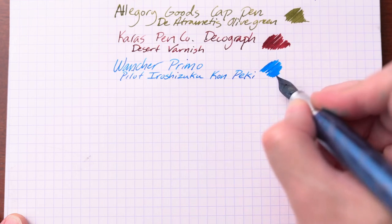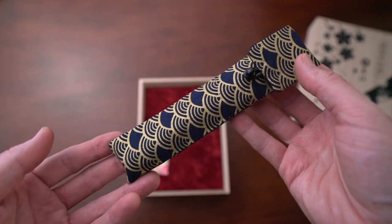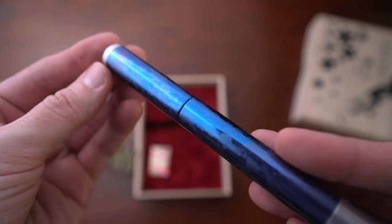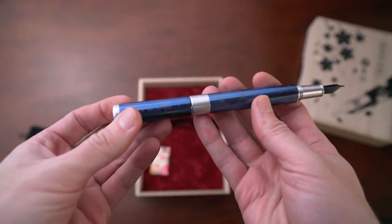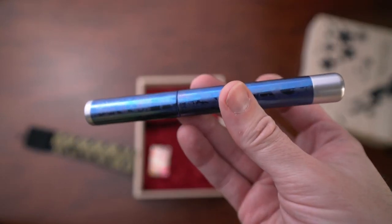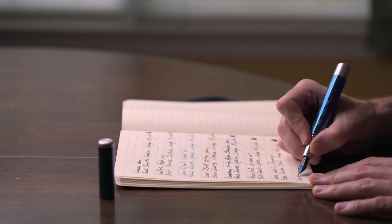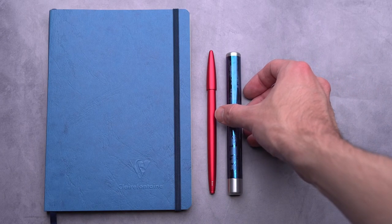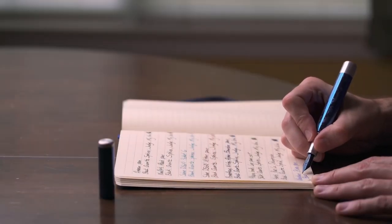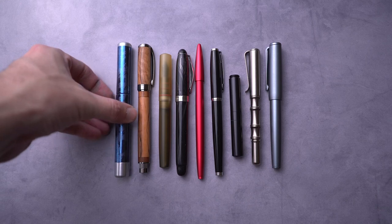The nib is a number six Yovo nib in medium — a very good writer with some feedback and pretty good ink flow. They also include a little pen sleeve, which I appreciate. This pen looks like it would be heavy, but it's actually very balanced. The cap does not post, and I don't think you really need to. There's no O-ring in the cap, but it's very smooth to put on. I really like this pen — beautiful, well-balanced, and feels great to write with. The price is $295, and I have almost no complaints.